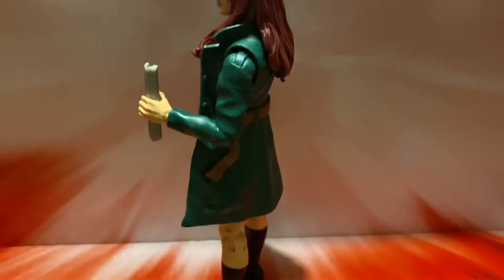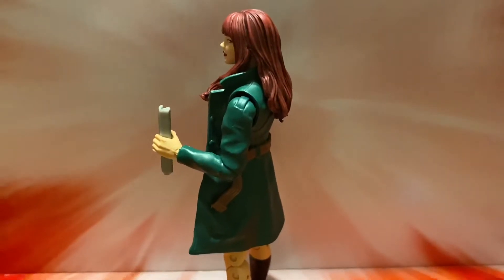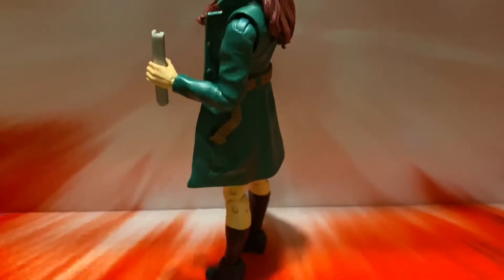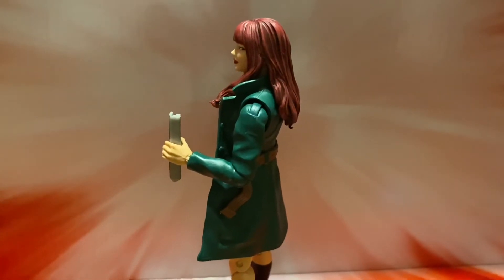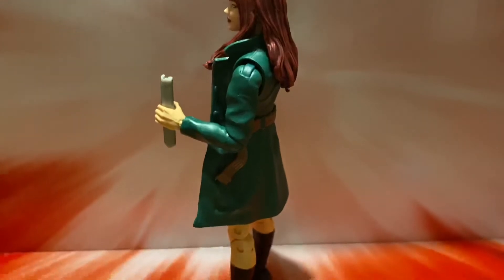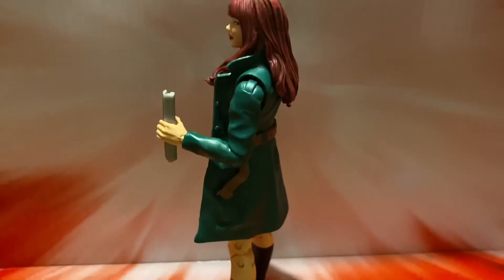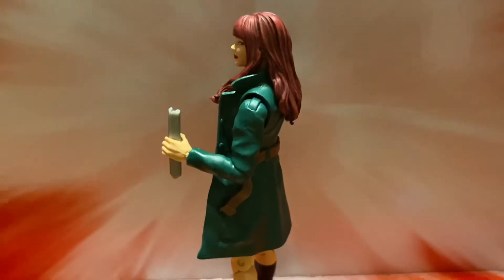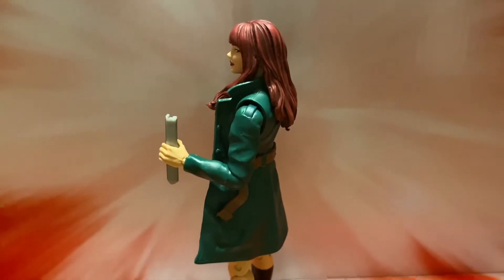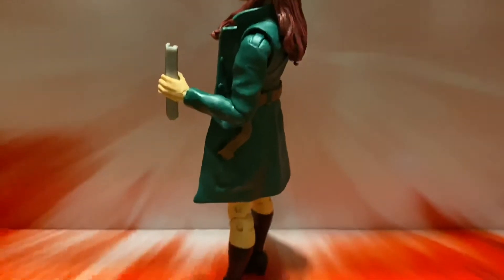One of the most nostalgic things I think of from when I was a kid: I had a Mary Jane figure — I don't know if it was McDonald's or Burger King, but they had a little Spider-Man collection. I had Spider-Man and Mary Jane, and Mary Jane came with different dresses you could put on her. It was a weird little plastic figure but I still have it somewhere. She's wearing like a pink jacket with a yellow shirt and jeans, and you could flip between three different little plastic dresses.